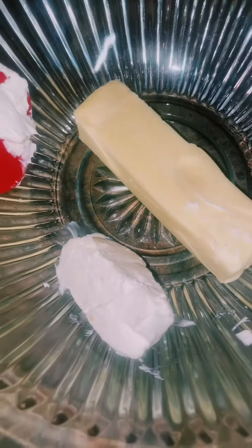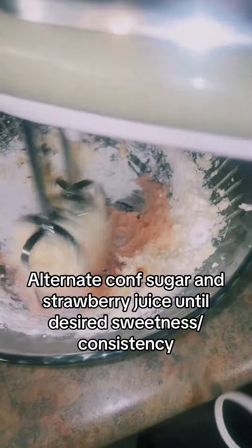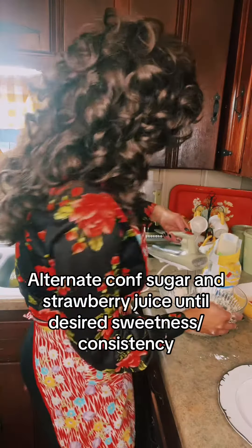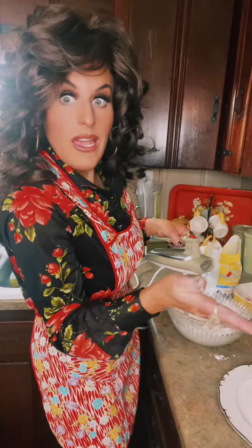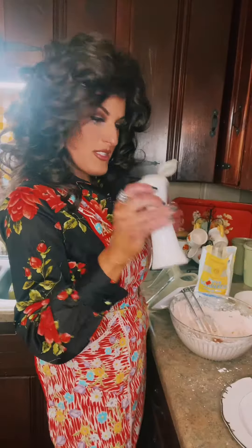Stick your softened butter with a fat bunch of cream cheese and cream that together. Add a cup of that, just a splash of your juice, and mix. Then another heaping cup of sugar. If it looks like it needs more liquid, add it. Add a splash of vanilla and a pinch of salt.